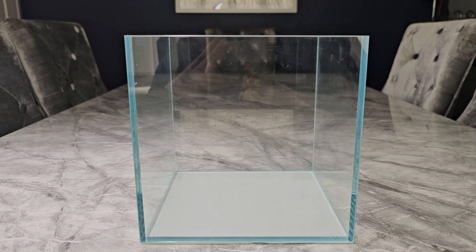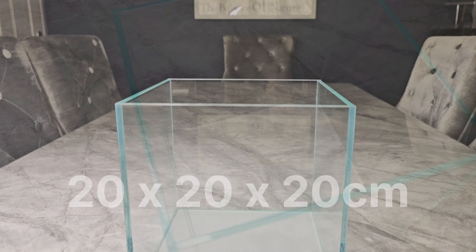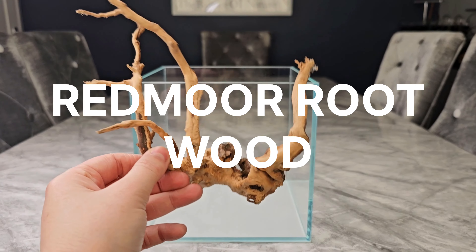Hello and welcome, or welcome back to the channel. In today's video I'm going to be scaping this 20 by 20 by 20 centimeter cube. It was just a little cheapy from Amazon, but it's nice opti white glass and I think it's going to make for a nice scape.